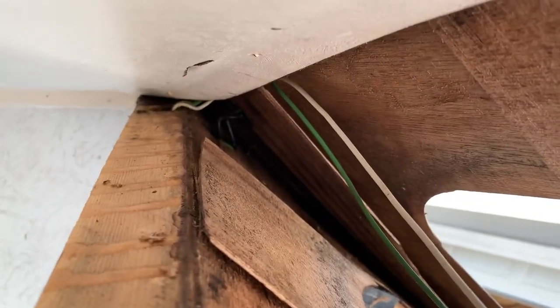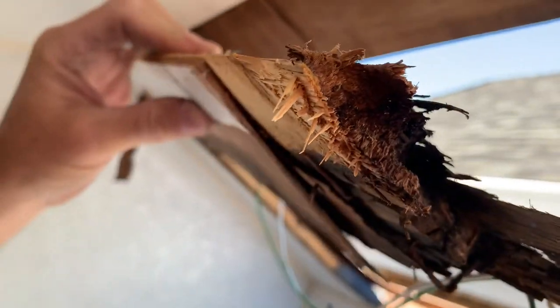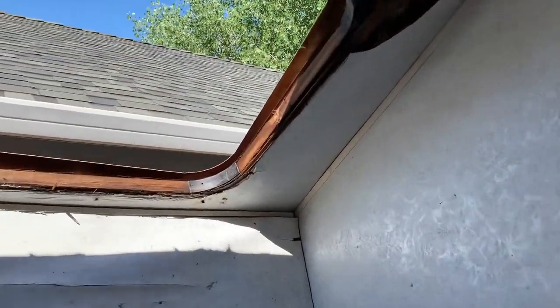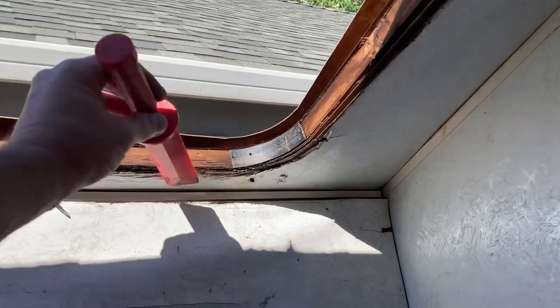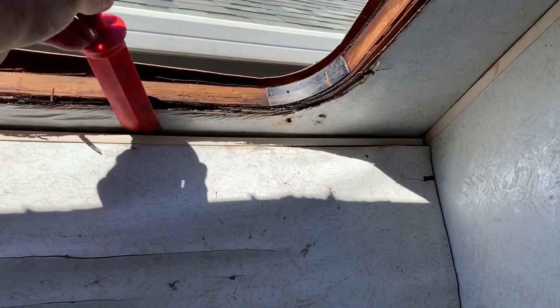It's going to go through this angled piece, just like on the truck camper. This is all rotten, so it's going to come out pretty easy.